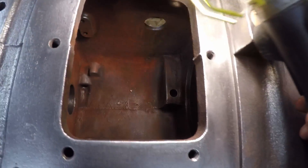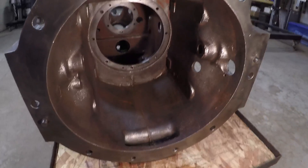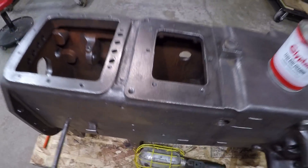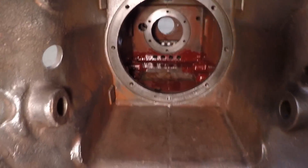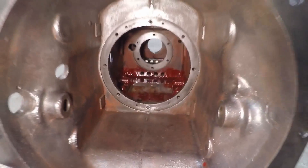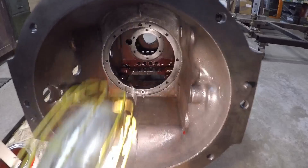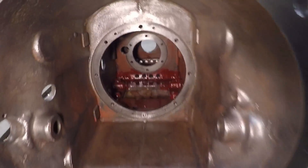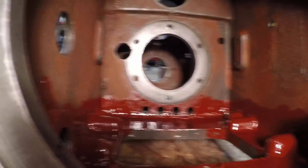I've thoroughly degreased and surface prepped all these compartments so there are no traces of oil left, which should allow me to reseal everything and have a very good case to start putting parts into. To start the painting process, I've got the housing flipped upside down and I'm beginning in that center section for two reasons: first, if I started in the bell housing I'd have to reach across wet paint to get inside; second, it's just the hardest area to reach and I've still got a lot of patience right now.